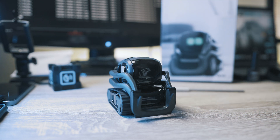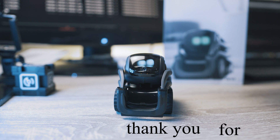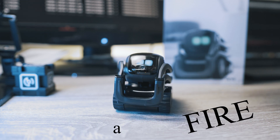Let's see how Vector will like it. Hi Vector, how are you? I'm alright, thank you for lowering my system temperatures in the last video. Honestly, with that red color on my wheels I feel like fire.